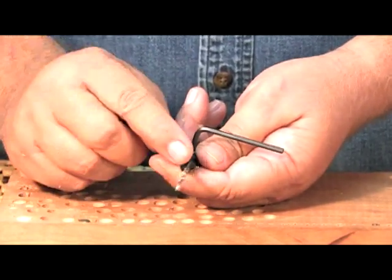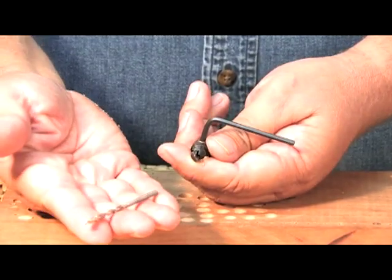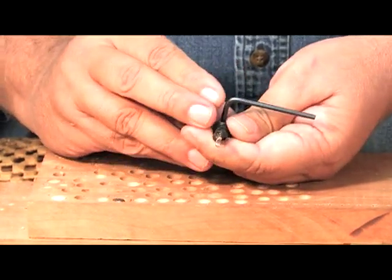Now speaking of drill bits, occasionally they do wear out, sometimes they even break. One of the beauties of Snappy is that we use a standard drill bit — no special milled flat spots, just a standard off-the-shelf bit that you can get anywhere and replace.